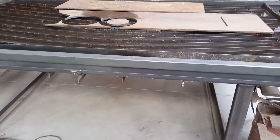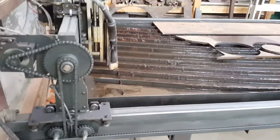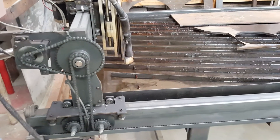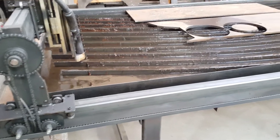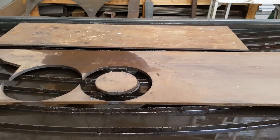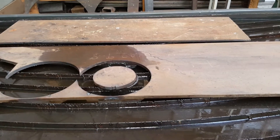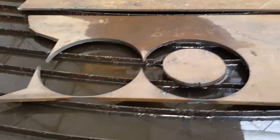Good afternoon YouTubers. I wanted to show my plasma table — I don't think I've ever done a video on it. I built this two or three years ago, been using it quite a bit. It's been a very handy piece of equipment here in the shop. Amazing what it can do. I buy all these pieces of scrap at the scrap dealer — sometimes four by four or larger sheets of all kinds of stuff, perfectly usable, so I'm able to utilize a lot of that.